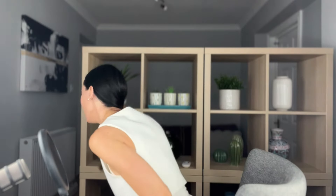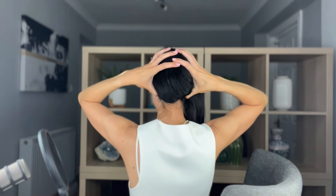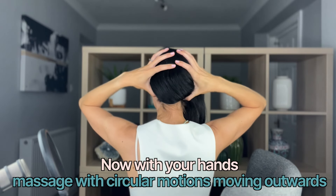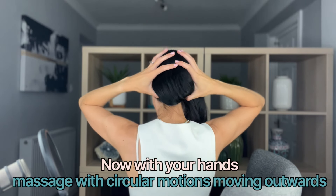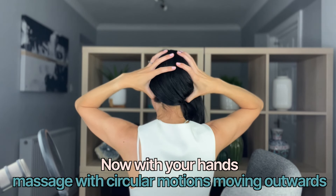Then you're going to work behind the back of your neck. This is going to release a lot of tension through that occipital bone just at the back of the head, and it's also going to encourage healthy hair from the scalp. Take your thumbs, put them here, and massage in little circular actions moving outwards.